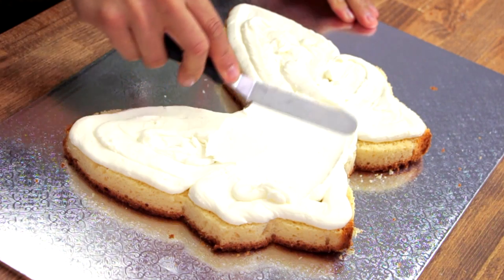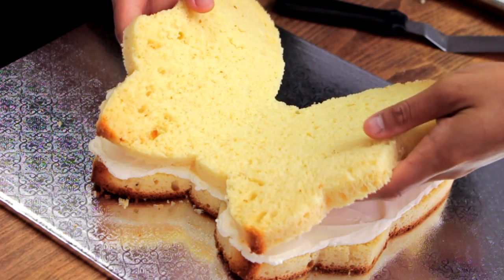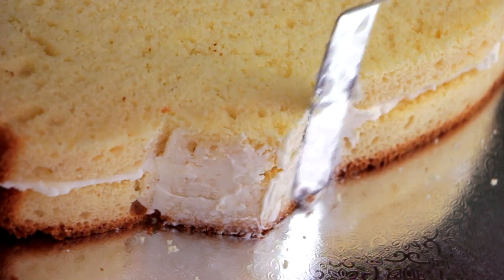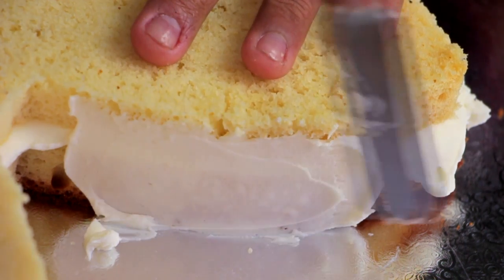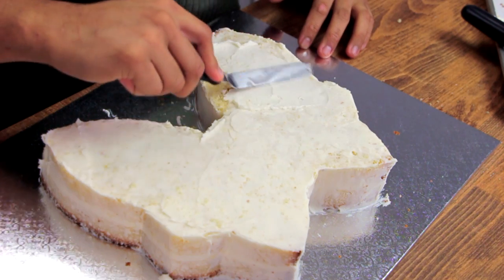I took some buttercream and just spread it out into the middle of the cake, then sandwiched it between another layer of sheet cake. After I shaped, iced, and crumb-coated this cake, I kind of had no idea what I wanted to do.